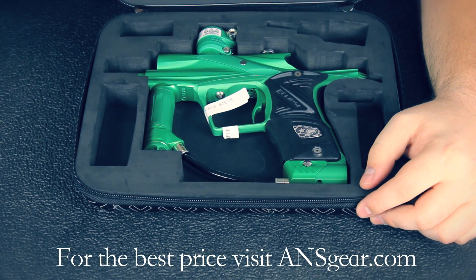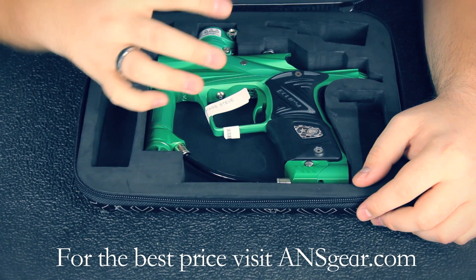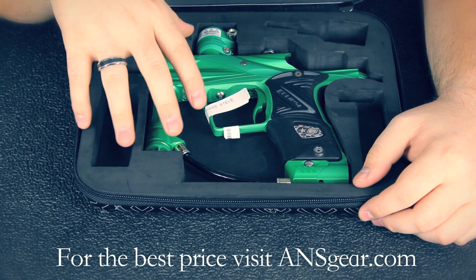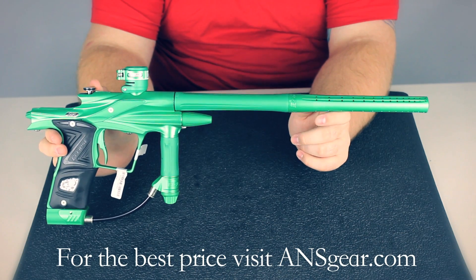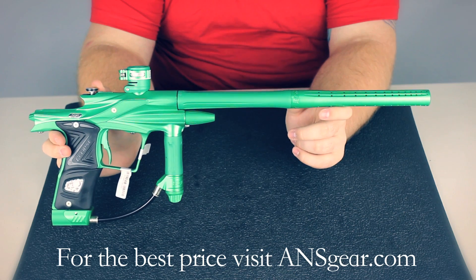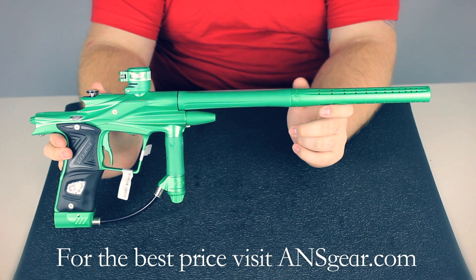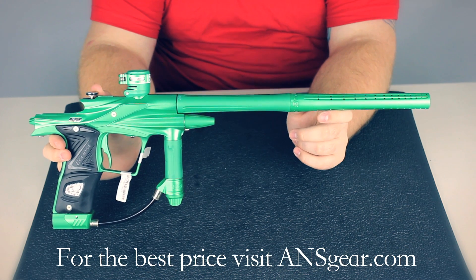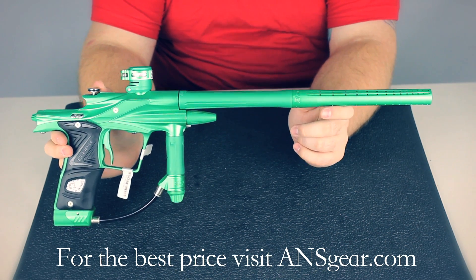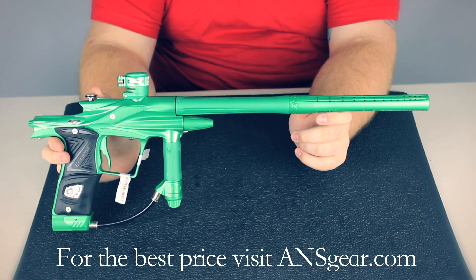Up top you're going to see the two-piece shaft barrel that's included. Now that we've gone through everything that comes in the case, let's take a look at the Ego 11 itself. The Ego 11 comes in at just under two pounds with the barrel. One thing you want to remember is the two halves of the barrel are reverse threaded, so it's the opposite of what you would think. If you're trying to take the two halves apart, make sure you're turning the right way — otherwise you'll just keep tightening it and it'll be very difficult to get apart.